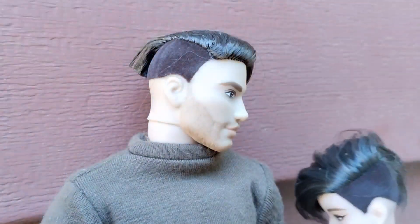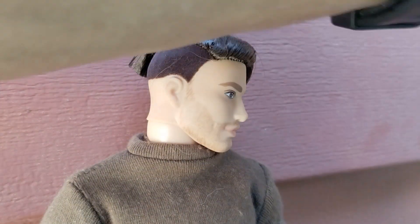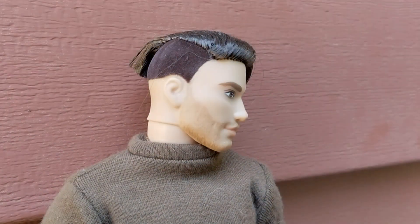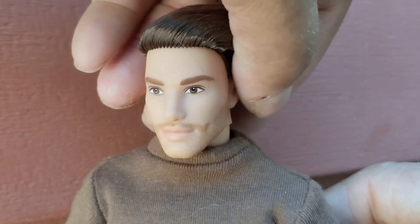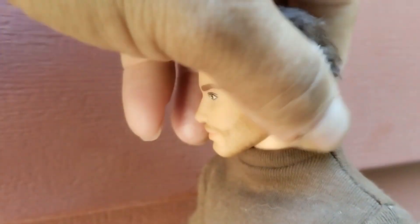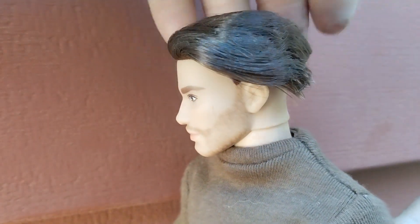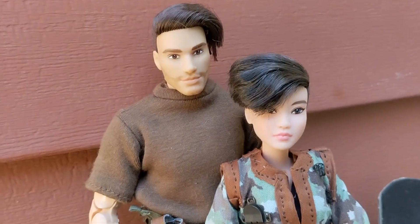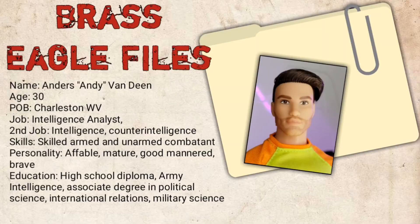She has the same type of flocking — they almost have the same type of hairstyle, which is kind of interesting. At some point I'm gonna have to add more product to his hair to keep it from going everywhere after moving him around and filming. His hair has gotten a little messy, but it's an easy fix.